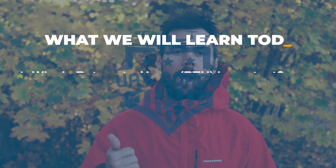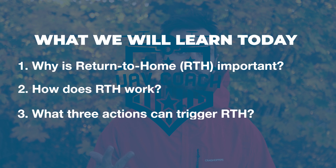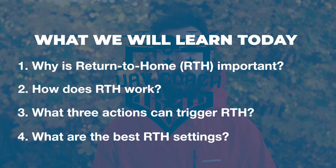Here's what we'll learn in this video: why is return to home important, how does return to home work, what three actions can trigger return to home, and what are the best return to home settings?